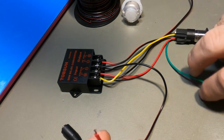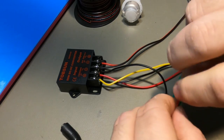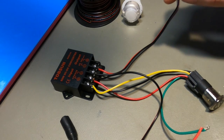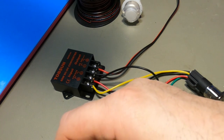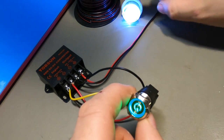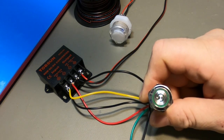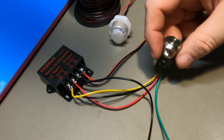The ground from the arcade power supply is now hooked up. The only thing left is the positive, which goes onto the green wire on the button — because remember, green is positive. Connect it, apply 12-volt power, press the button, and the LED on the converter lights up, as does the button itself. It works.